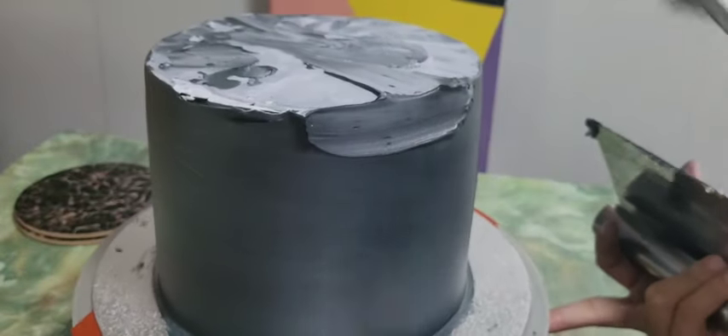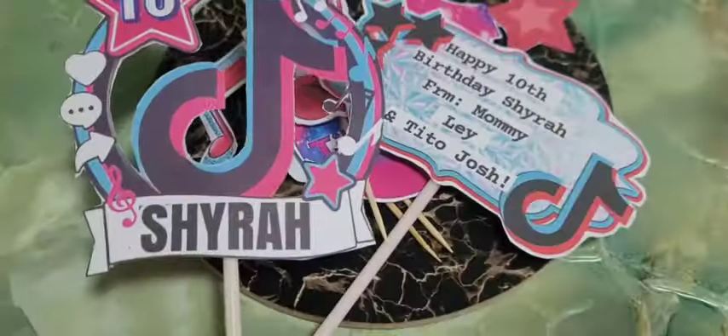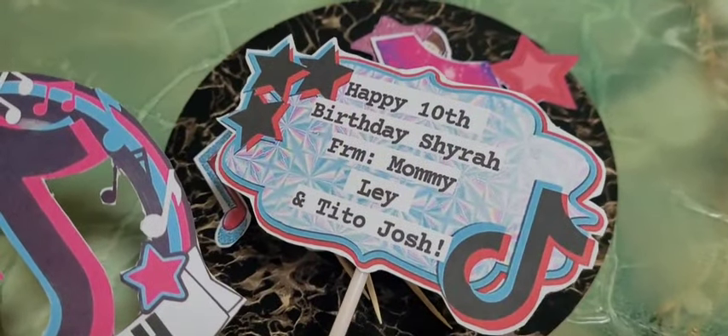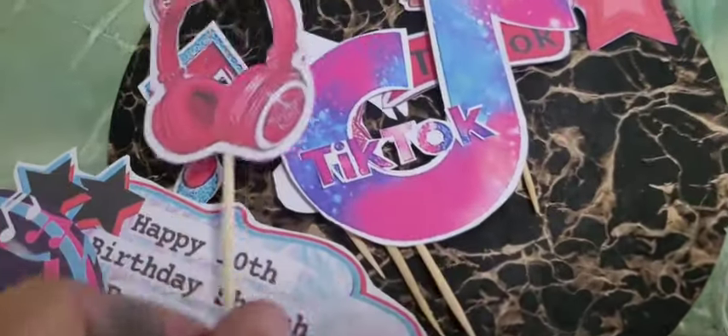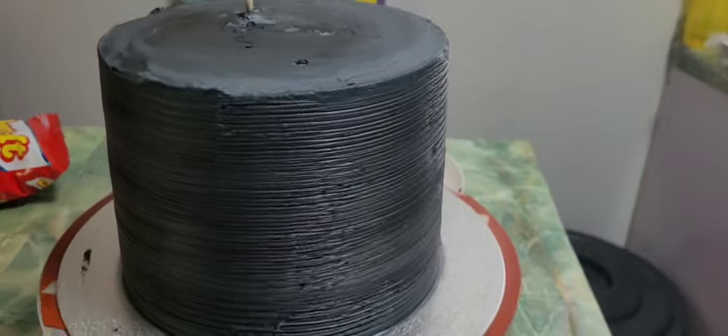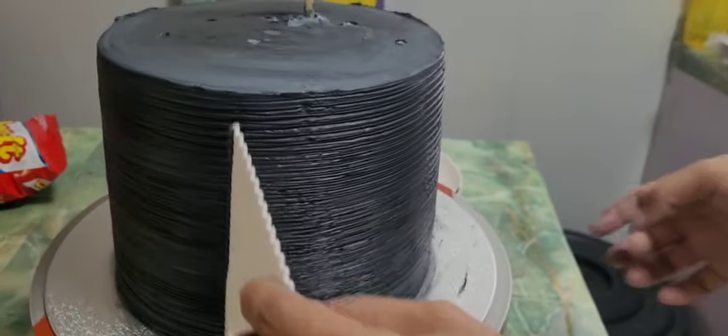I'm the one printing this cake topper, together with RR, and I am the one cutting it. The one who ordered this is the uncle of this little girl — she's 10 years old. He has a message there, and the money inside is worth 500. I will not show how I put the money inside since that's already covered in my other videos.